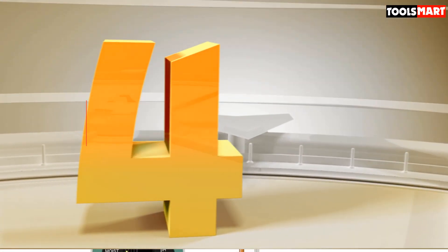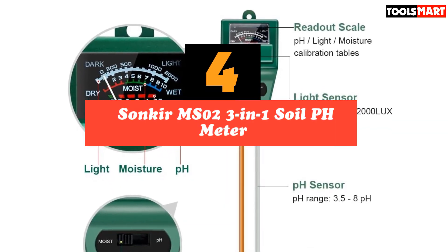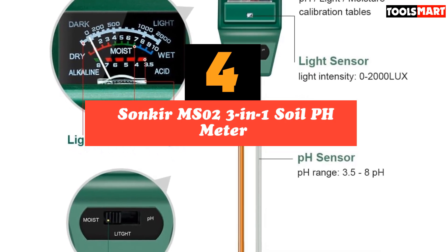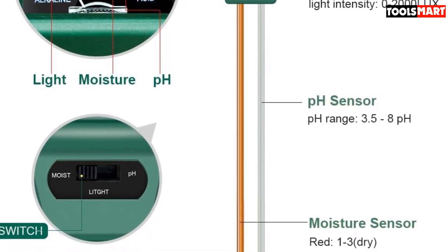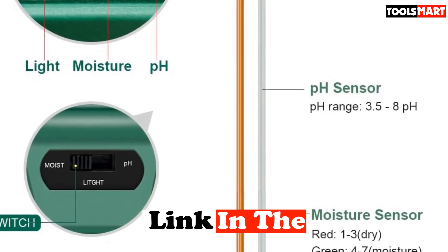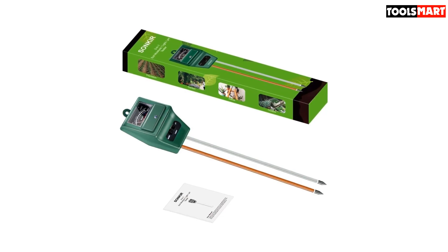Up next in fourth place is the Sankir MS023 3-in-1 soil pH meter. If chemistry is not your thing and you'd rather read results on an analog screen, check out the Sankir MS023 3-in-1 soil tester. This handy device tests soil moisture, pH value, and sunlight level of the plant, letting you know if you've seated it in the right spot.